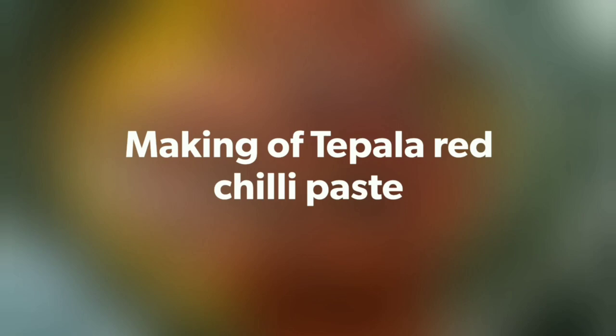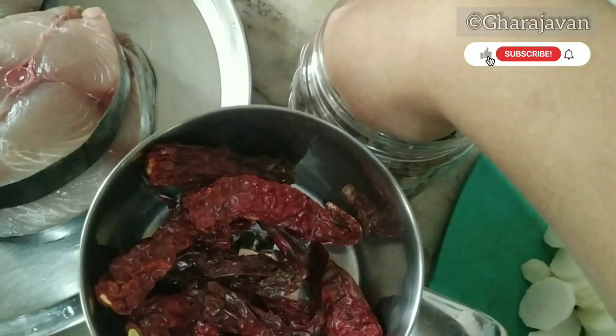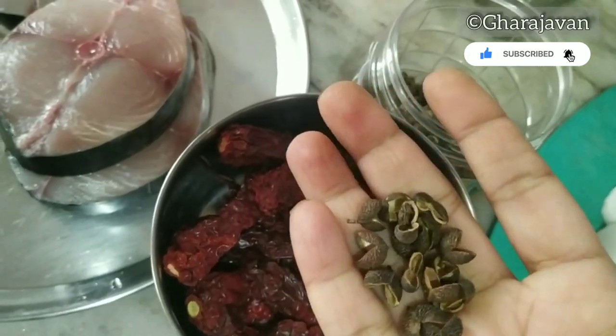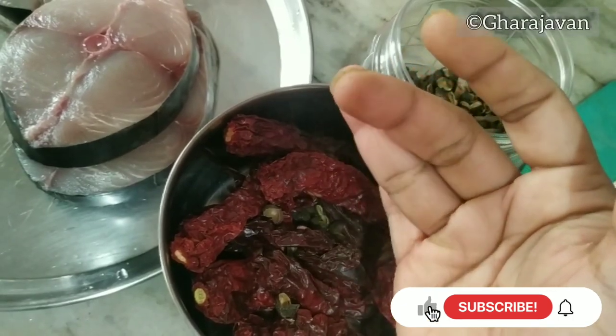To begin with, let's make teppal red chili paste. In a grinding jar, I'm taking 15 Byadagi red chilies and around 10 to 12 teppal — this is dried teppal. If the teppal is very fresh, five to six of the teppal is more than enough.